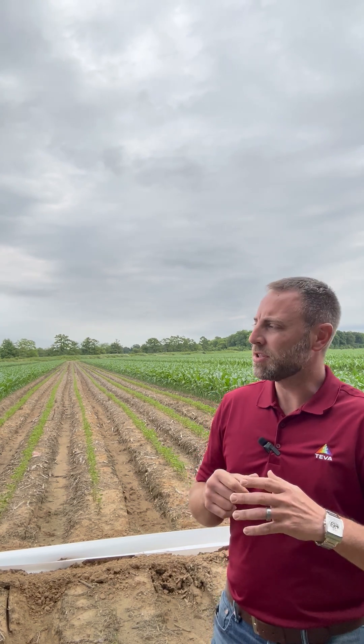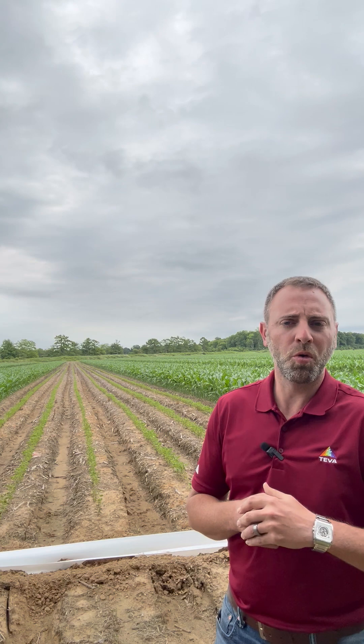We went out and dug up some nodal roots. This field typically will average in the low 200s on corn, and nodal root wise, that's pretty much where we're at. It's not a perfect count of roots, but it is pretty much on par with what they expect.